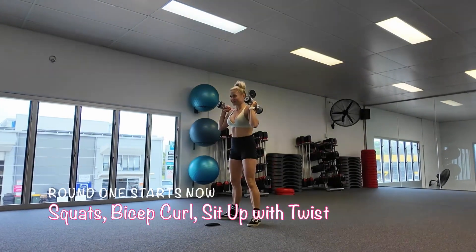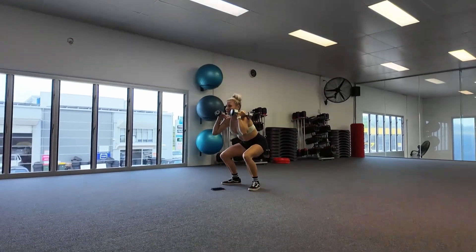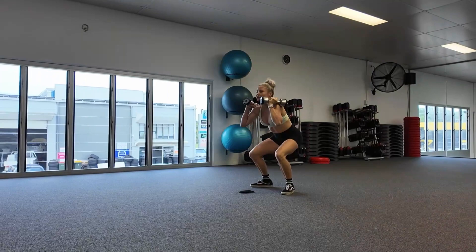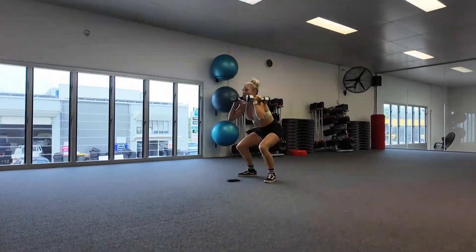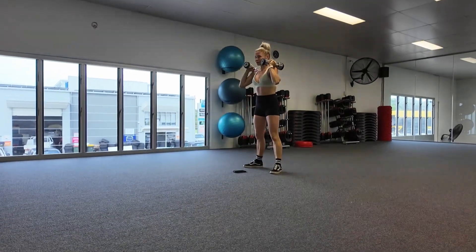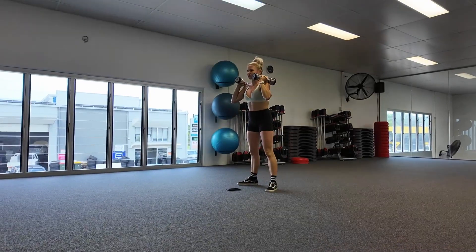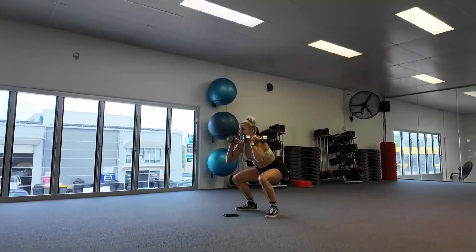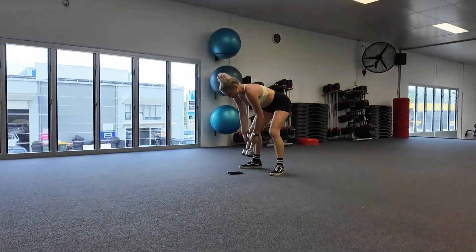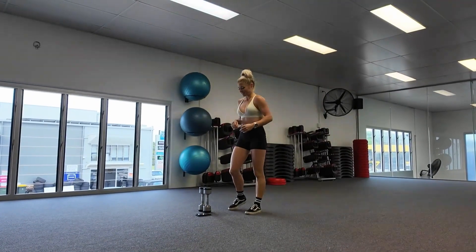30 seconds starts now. So we're just going to go nice, deep squats. You can do however many reps you like. Just make sure you don't rush through the movements. Really controlled reps is the way to go when we're trying to build strength. Try to breathe through each rep, so try not to hold your breath. Then we've got 15 seconds rest, and we're going to pick up the weights again and do our bicep curls for 30 seconds.